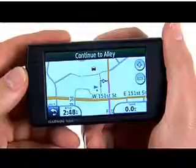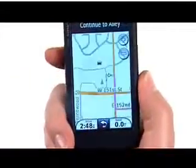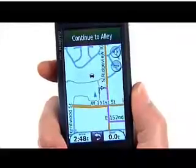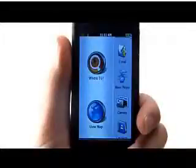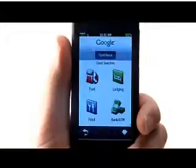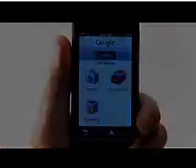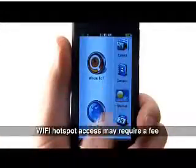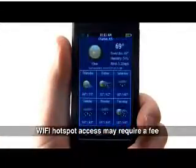The Newbie 295W seamlessly switches orientation from landscape to portrait views, perfect for in-car navigating or walking around town. With Wi-Fi connectivity available at Wi-Fi hotspots, you'll have access to Google local search so you know what to do and where to go. You'll also have access to up-to-the-minute local weather information — just tap the weather icon to get current and five-day forecasts.